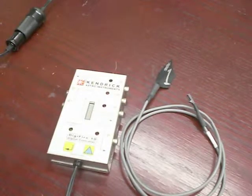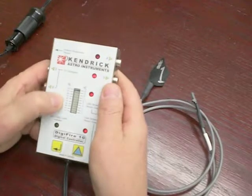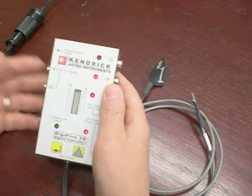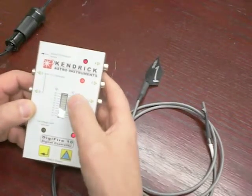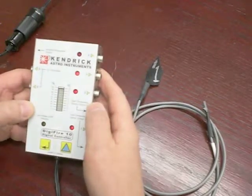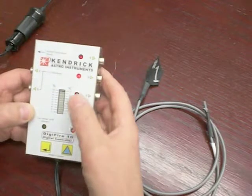As with the DigiFire 7, the variable power settings are programmed in 10% increments, as indicated on the scale on the left — from 10 to 100%, though you can actually program from 0 to 100%. The scale on the right is for the temperature variance above ambient, indicated in degrees Celsius, from 1 to 10.